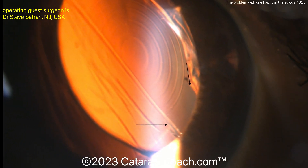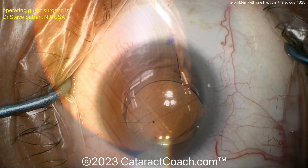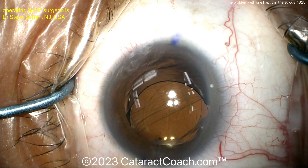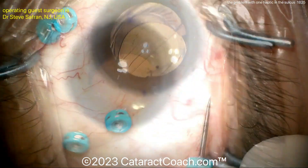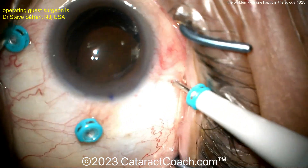Yes, in fact a manual capsulorrhexis can be much stronger than a femtosecond laser one. Look at that case — very decentered lens here. The surgeon is going in with some trocars, pars plana, looks like 25-gauge.